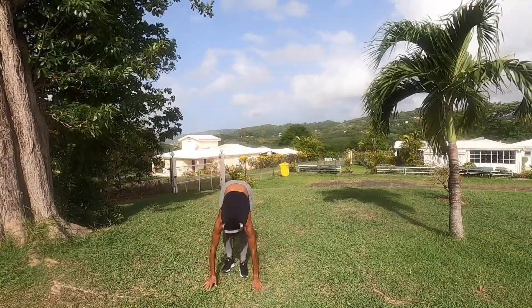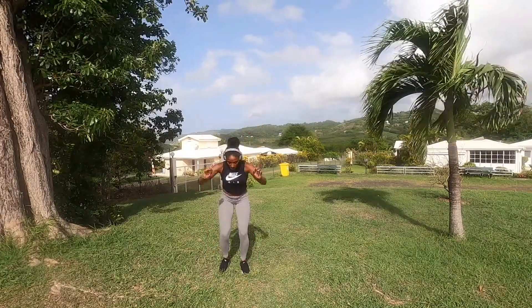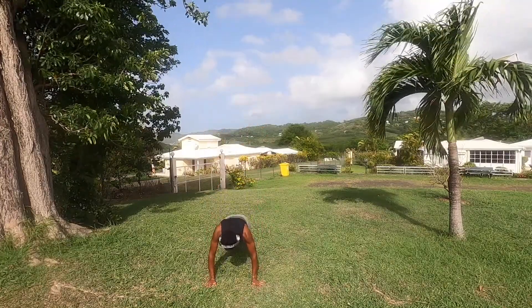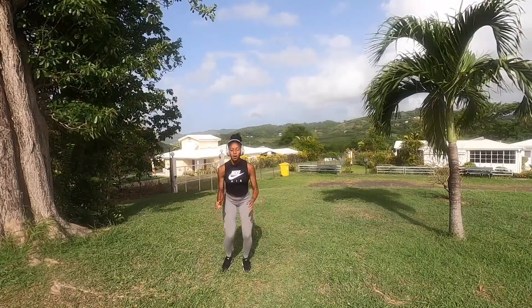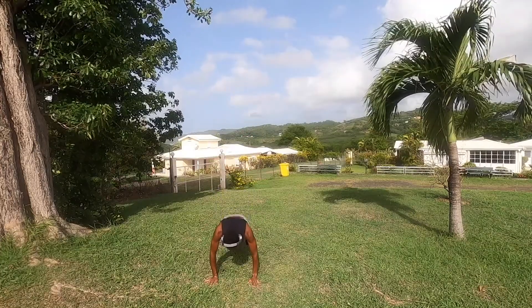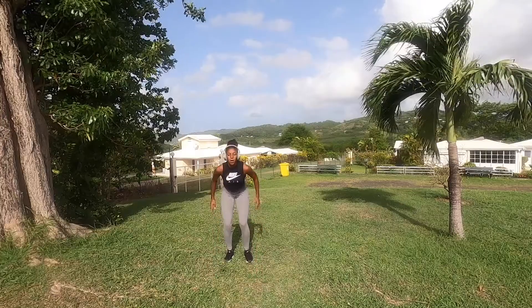Burpees — try to jump as high as possible here. You don't have to do many but do them completely. I'm with you guys, keep going keep going!